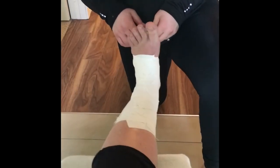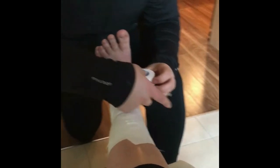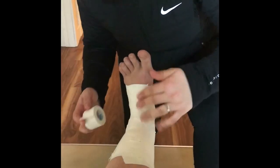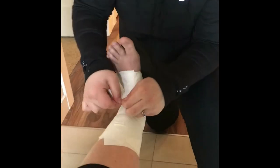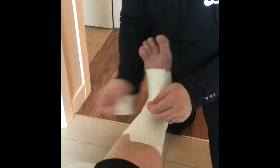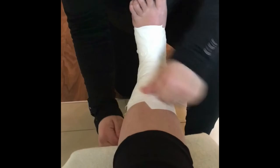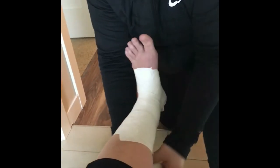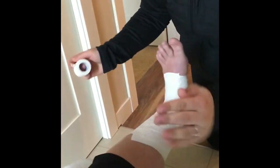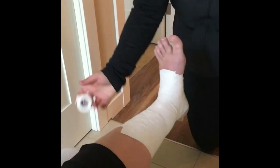We have the core of our tape job done. Now all we're doing is closing it off. Starting distally, we'll apply those little closure strips to tear down any loose edges there may be, making it look nice, wrinkle-free, and closed up.